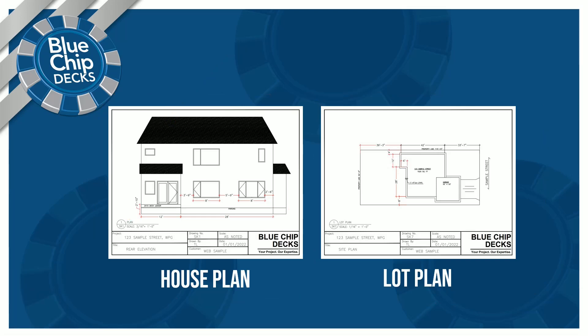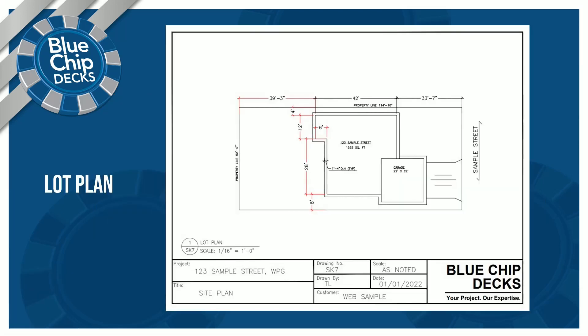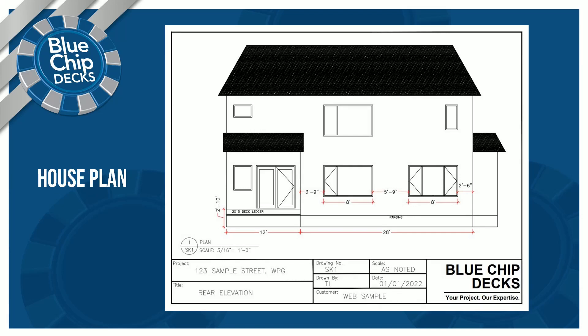Here is a close-up of the lot plan — it will look something like this. You can submit it via the Dropbox form in the contact form on our website, or you can email it to me at info@bluechipdecks.com. This is the lot plan you'll be submitting, along with an example of the back-of-house plan from your construction drawings.